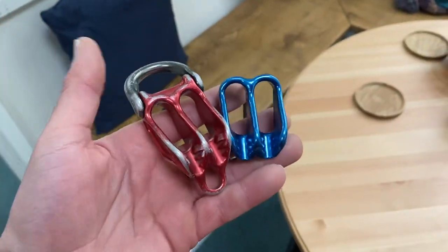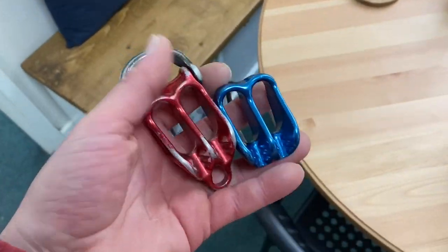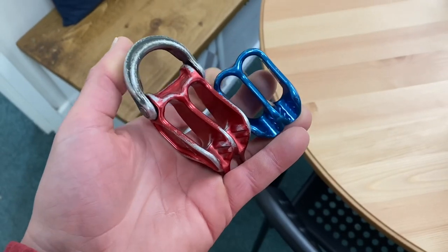They look the same as normal belay devices but with a couple of added features, such as the big loop at the top and the small hole at the base.